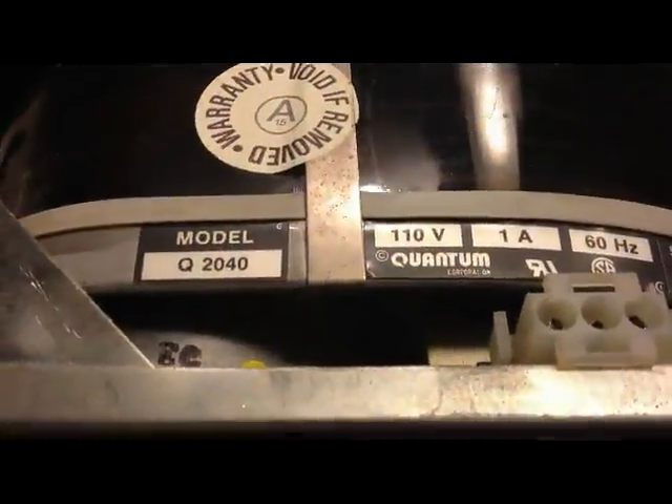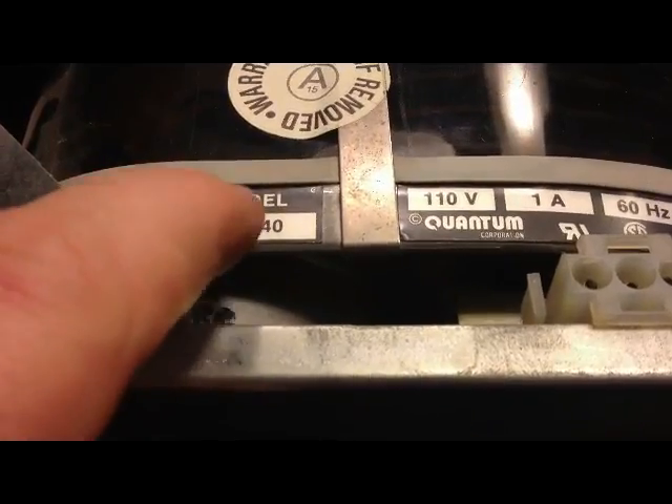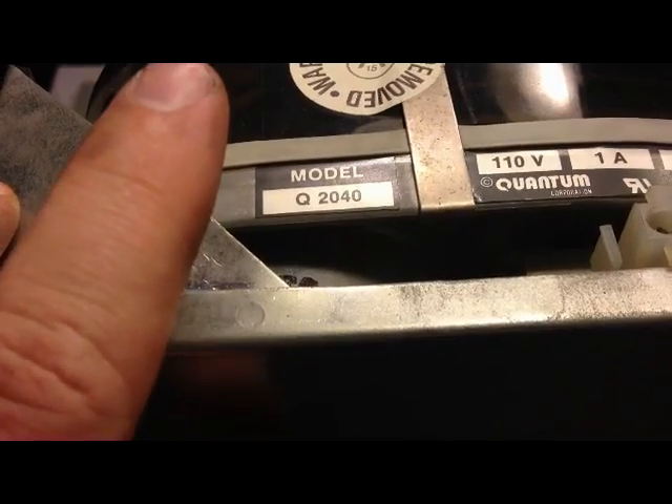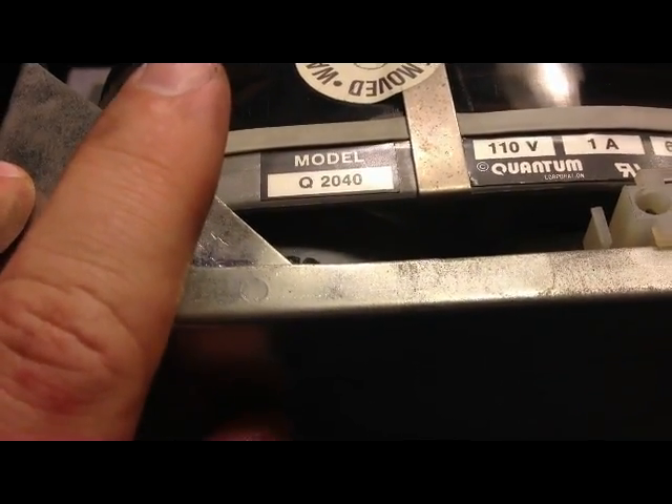But if I take these two wires here and join the white and the black together, when I throw the power switch it'll give me AC power on this line which will power the hard drive. This is a Quantum Q2040, and that's the 37 meg model. The 2020 or 2030 is the 8 meg model.